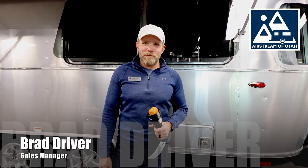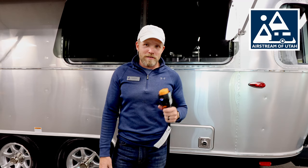Hi everyone, Brad here from Airstream of Utah. Welcome to our Technology Tuesday. Today I want to talk about smart plugs.